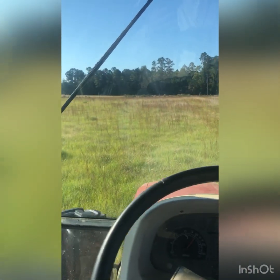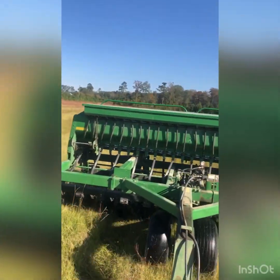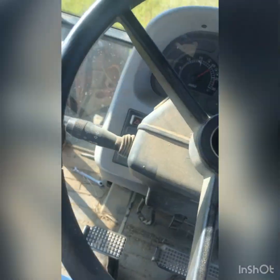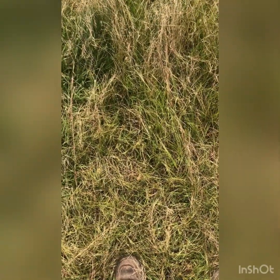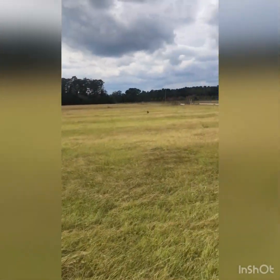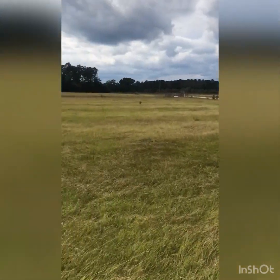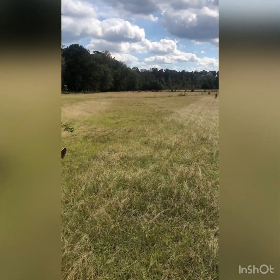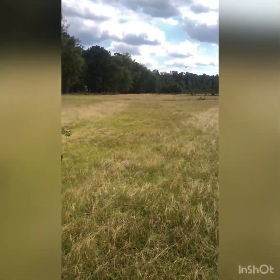We're planting with a no-till drill. I don't know if you can see it or not — it only plants 15 feet at a time. Well, I got all these planted. So the cows should have plenty to eat for the winter; they should get fat and sassy. I'll come out in a couple weeks and throw some fertilizer on it and shoot it with some nitrogen to make it green so it'll jump, and we should be good.